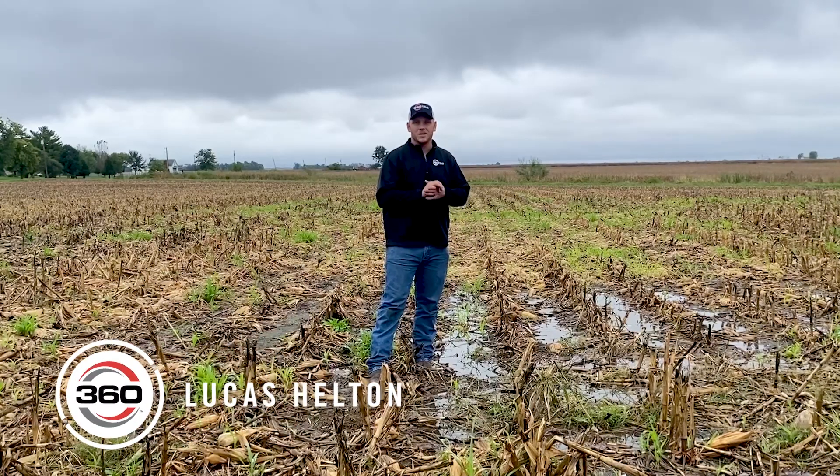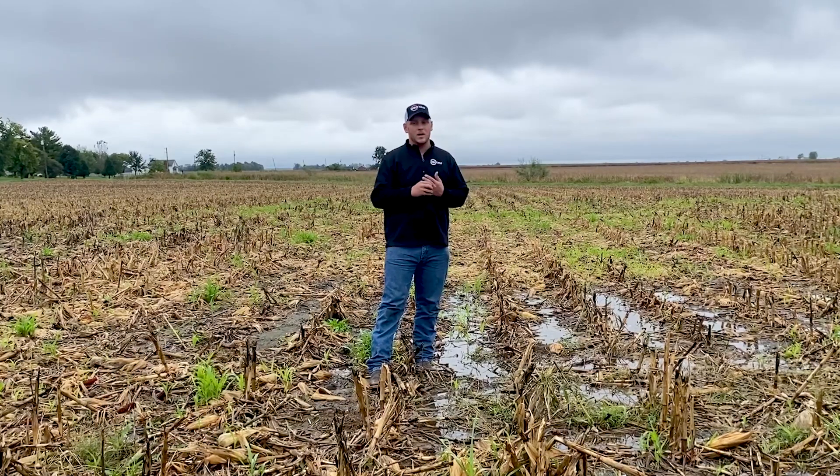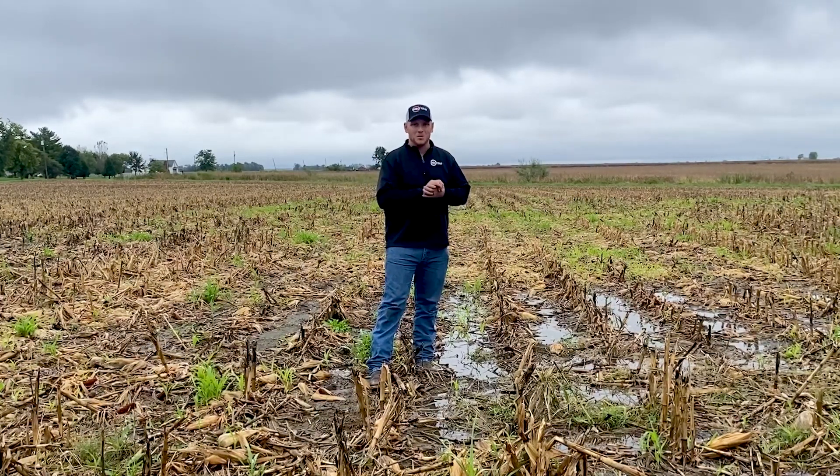Hey guys, Lucas Heltman, 360 Yield Center. I wanted to take a minute today, since it did rain, and just talk a little bit about something that no one really likes to talk about, and that's harvest loss.